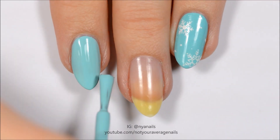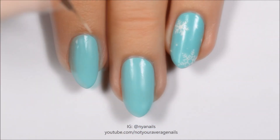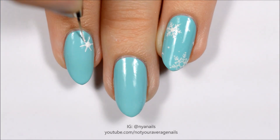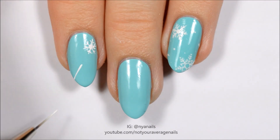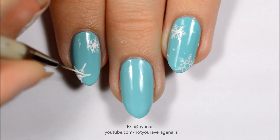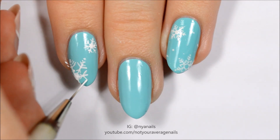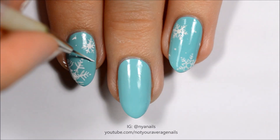Start off by painting all of your nails a light blue. Use white paint or polish to make some snowflakes, then scatter some white dots over the nail as smaller snowflakes.